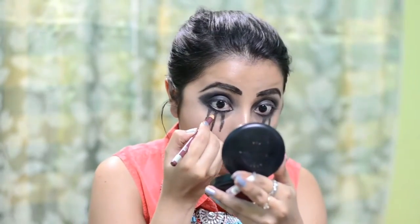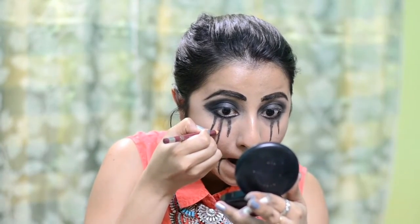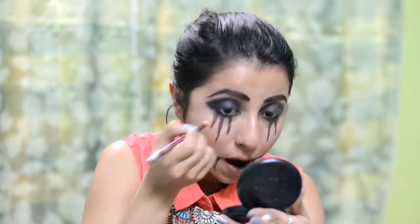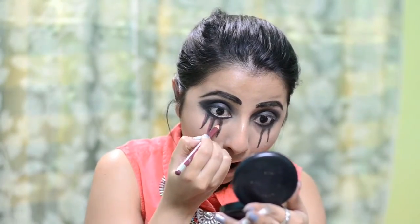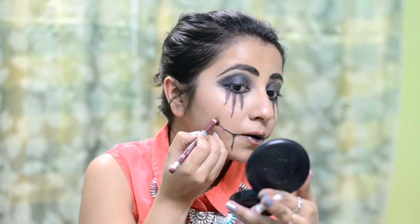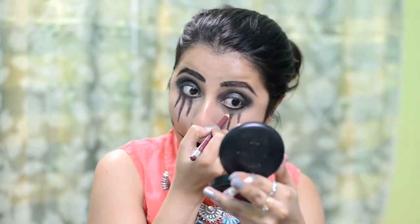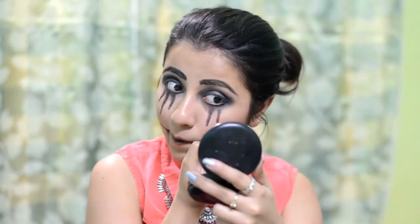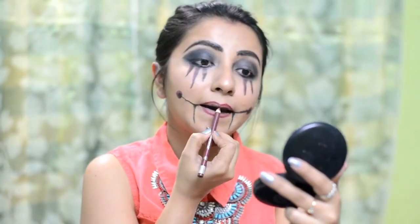I generally don't do my eyebrows with kajal but I am doing it for this look just to make it more intensified. Then I am going to take this Maybelline lip liner in maroon and draw a line just beside the black line I have already drawn, to give it a very intensified red effect. Just to make the look more halloweeny you can add even more red to your eyes — I wanted to keep it a little subtle and highlight the black part. You can also do it the other way: draw red lines first and then draw black lines on the side, basically the opposite of what I did.